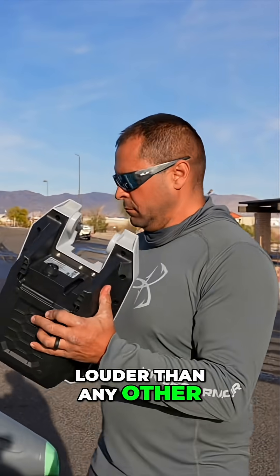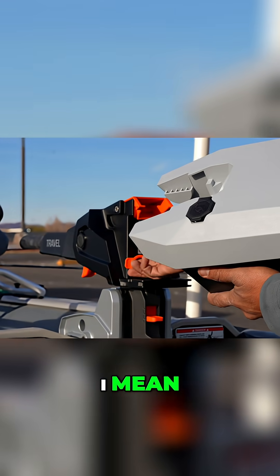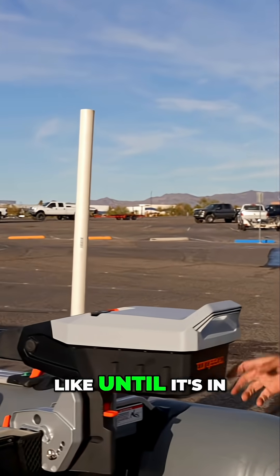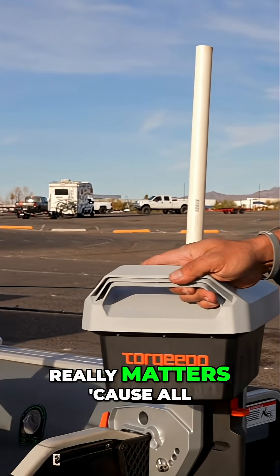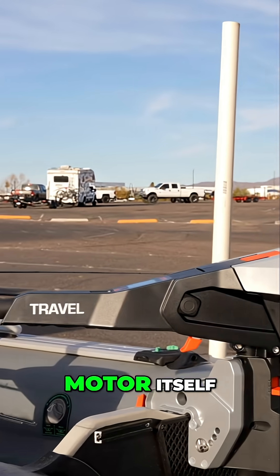It doesn't appear any louder than any other outboard out there — it's about on par with its class. We just won't really know what it performs like until it's in the water, and that's where it really matters, because all these little add-ons pale in comparison to the overall performance of the motor itself.